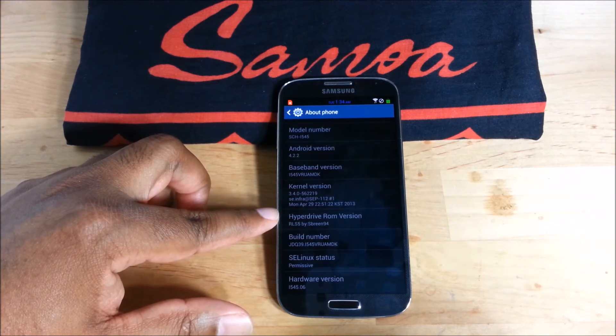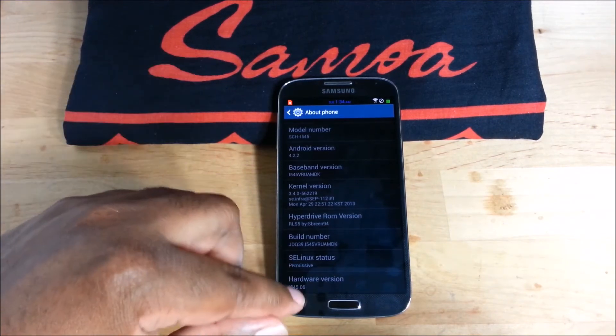You can see there — Release 5 by S Breen, Android 4.2.2.